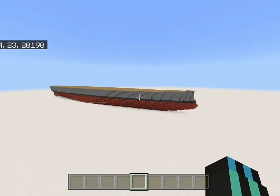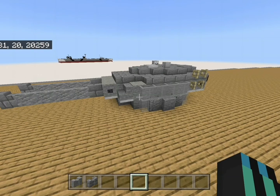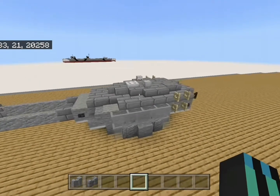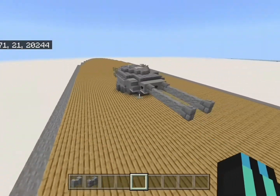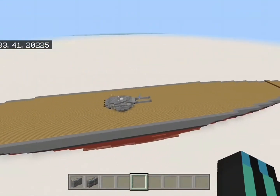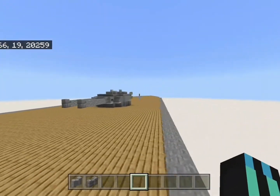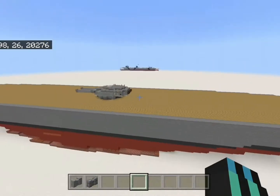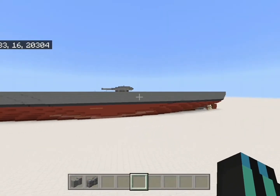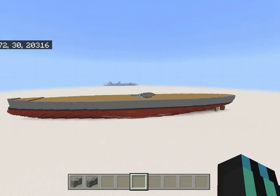Here you can see a main battery — that is supposed to be a double 305 millimeter. It's supposed to look a bit German because I like German batteries. It took about 40 minutes to design a turret I was actually happy with, and I think it came out pretty well. I'm using structure blocks to save time, and there you can see a size comparison.